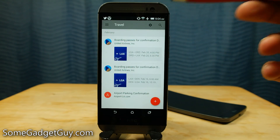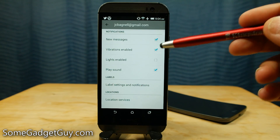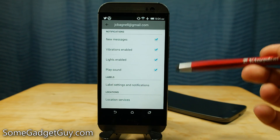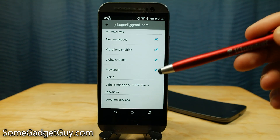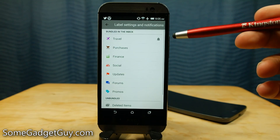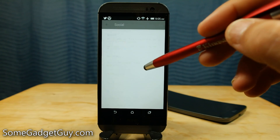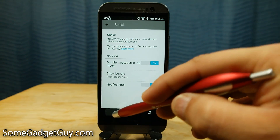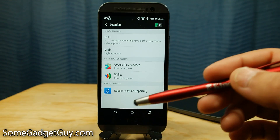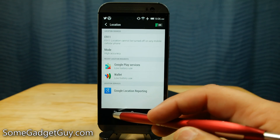You still have the ability to create and organize based on your own personal preferences — this isn't full autopilot if you don't want it to be. There aren't a lot of additional settings to play with. We've got checkboxes for notifications, so you'll see new messages pop up, there's a vibration alert, lights enabled, and it will play a sound. You can toggle what you want Inbox to do whenever you get a new message. We also have label settings and notifications — for instance, turning on notifications for social. And lastly, there are toggles for location services through Google Play services.